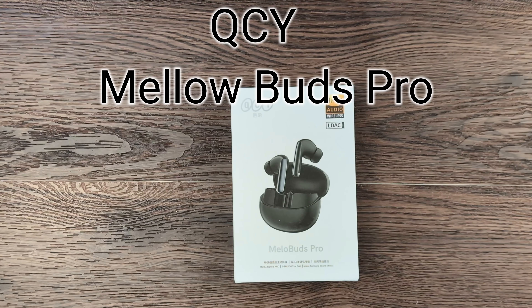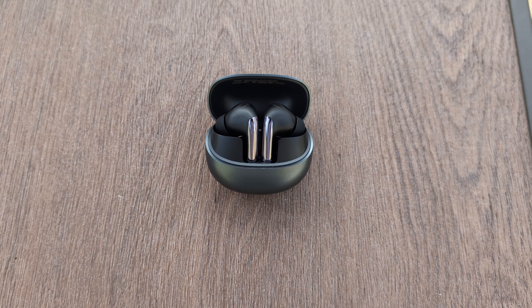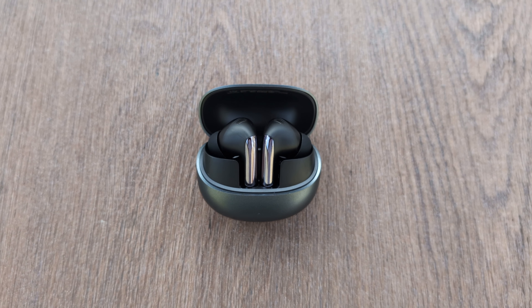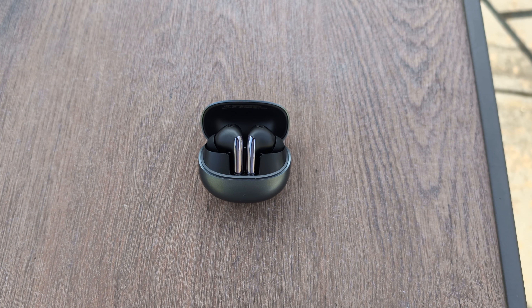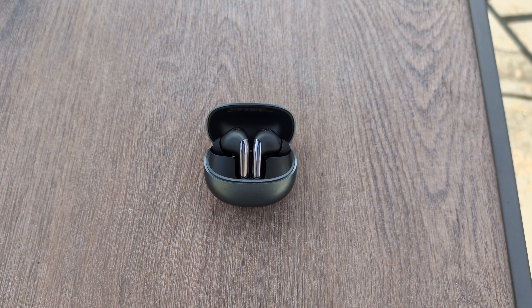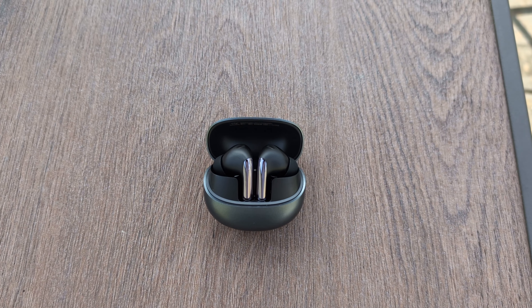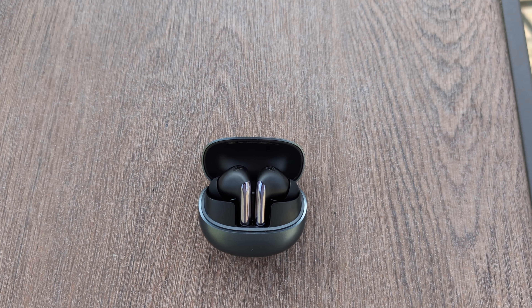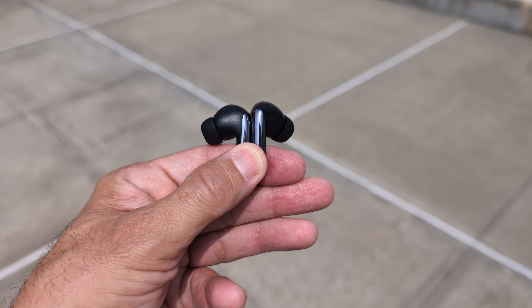Let me just start by saying, if you want something that is affordable and offers you almost everything — if not more — than the top headsets, take a look at the QCY Mellow Buds Pro. It offers an enormous amount of features for a cost that's basically under $60, even $50. But let's take a look at some of the features it has at this price point.